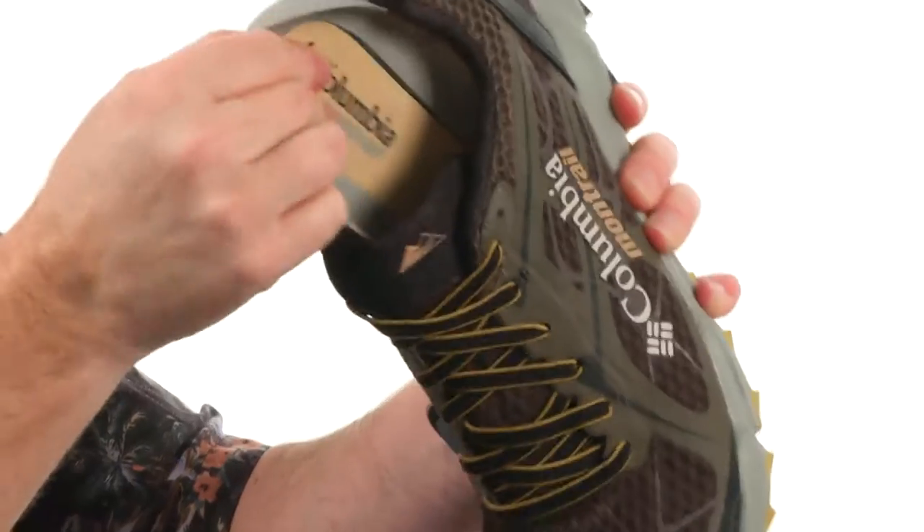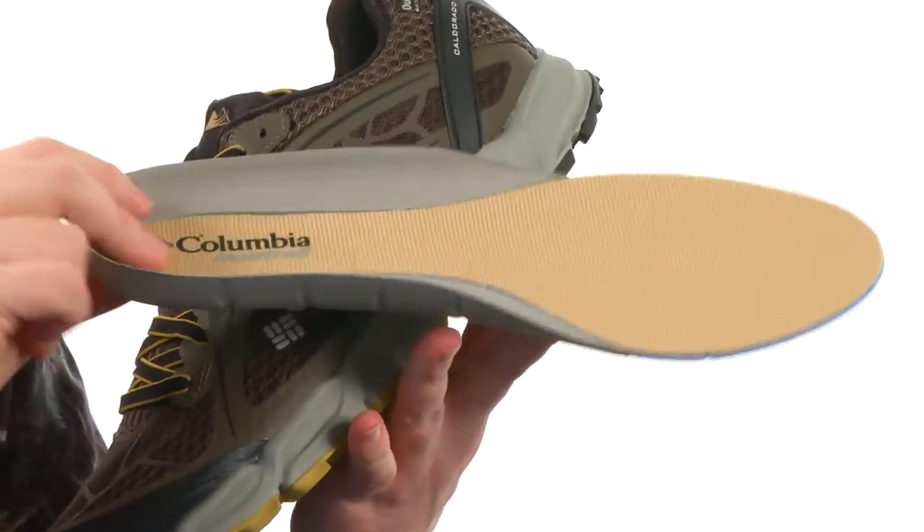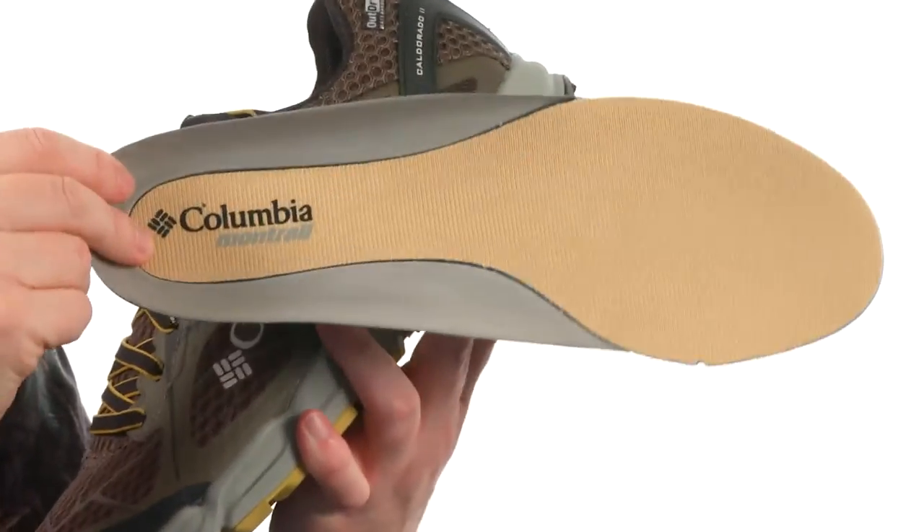The footbed is removable. It's got that really deep hookup back there in the heel and just great overall cushioning. Keep your feet dry, protected, and comfortable out there on the trail. Have a good time.